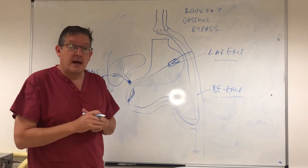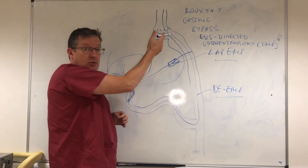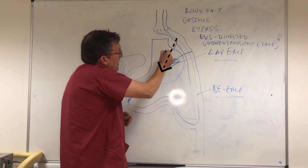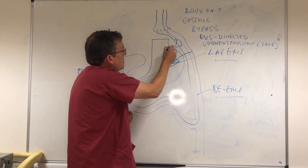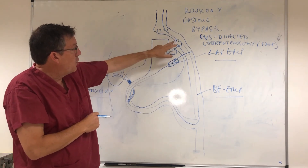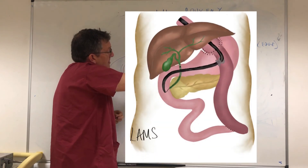The fourth option is the so-called EDGE technique, a recently developed approach. The remnant stomach is punctured using an endoscopic ultrasound scope from the proximal part of the stomach or a small bowel loop. A lumen-opposing metal stent — such as the Hot AXIOS — is then inserted. This is a removable metal stent that forms a 15 or 20 millimeter fistula between the small bowel and the remnant stomach, through which a conventional ERCP can be performed.